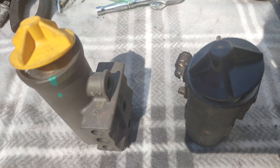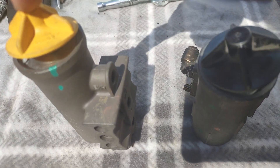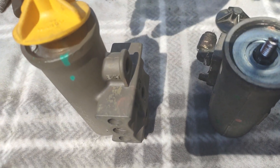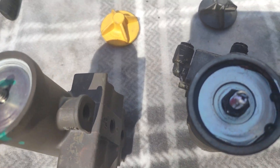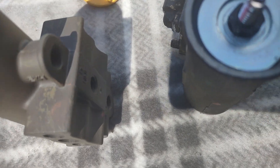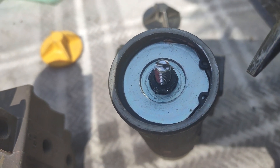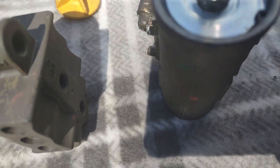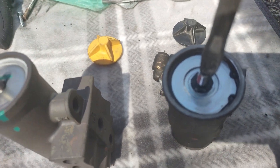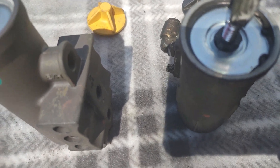This air governor is a new one. When you open the cover, there's a screw in there — you can see the screw. There's also a screwdriver you can push in to adjust how much air you need from the compressor.